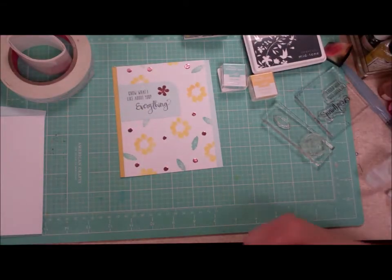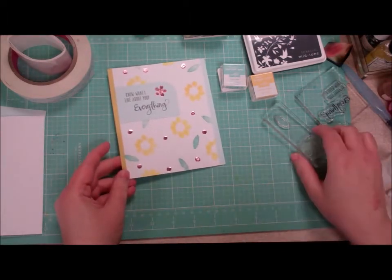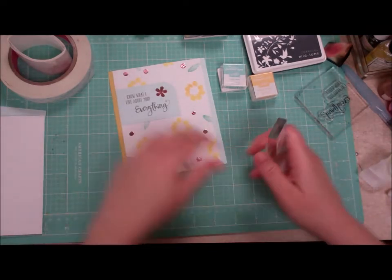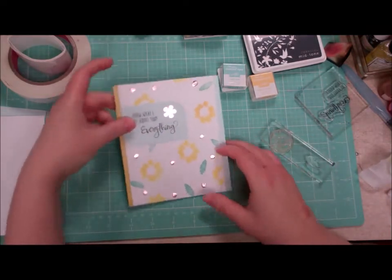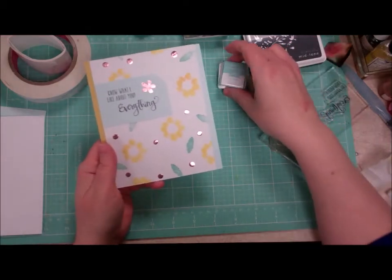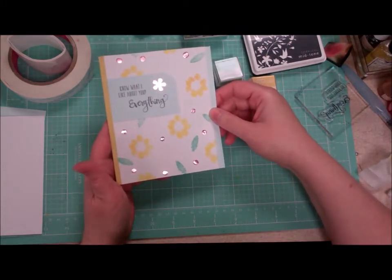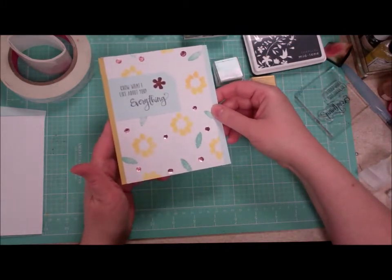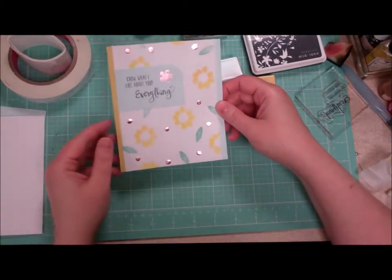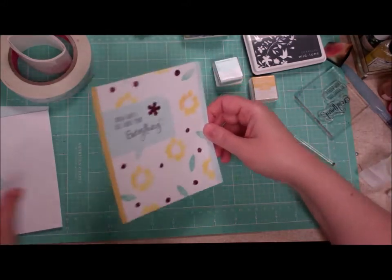Hey guys, Cynthia Maynard here, hope you're doing well today. I've got another option to use our April 2016 Paper Pumpkin stamp sets. I made this card panel here with some pretty blue, pool party, and daffodil delight, and some no-heat foiling — I'm going to show you how to do that without having to drag that laminator out. It says 'I know what I like about you — everything.' What a fun card with a little washi tape, so we're gonna go ahead and get started on that today.